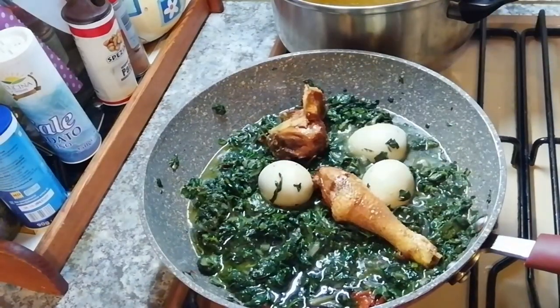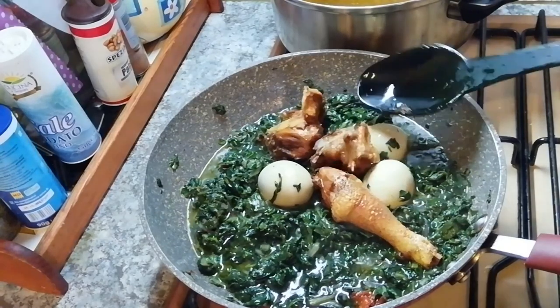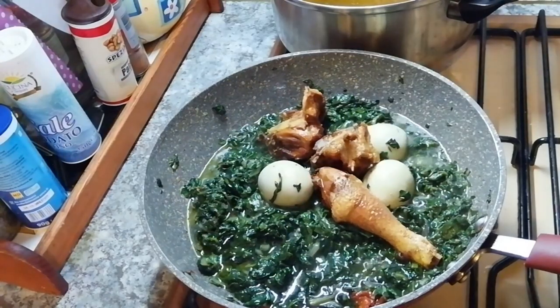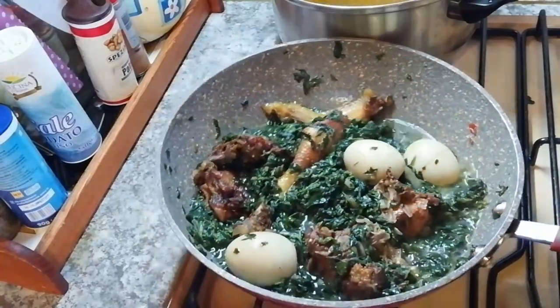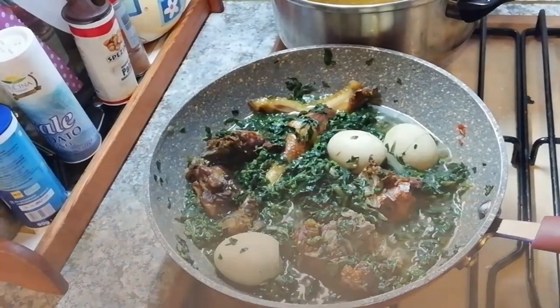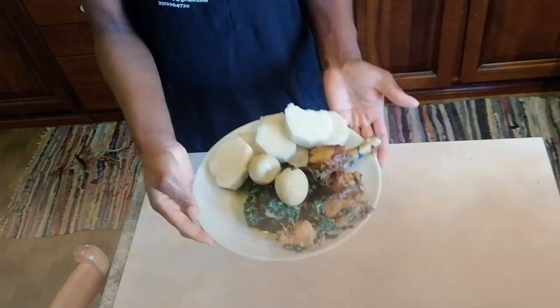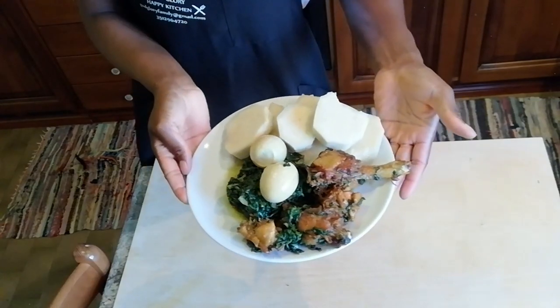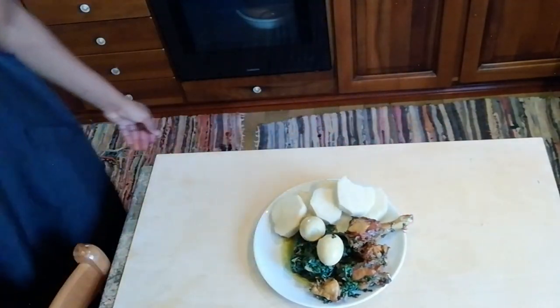This is our finished wok — our yummy vegetable and yummy chicken is set. Our food is set!